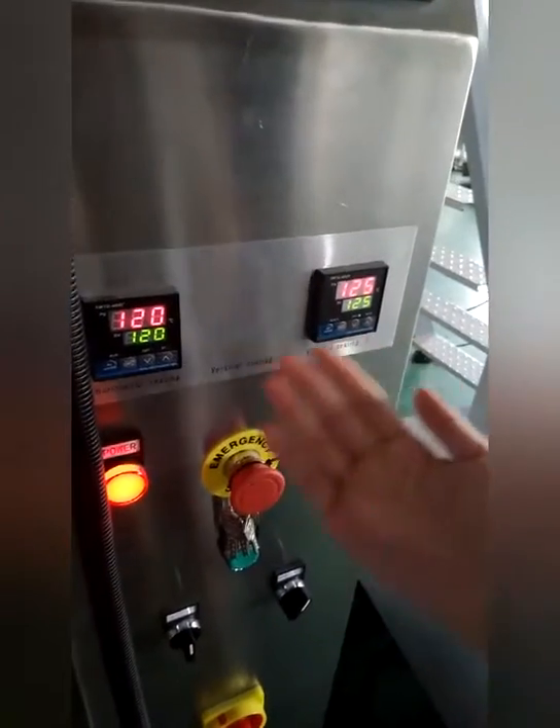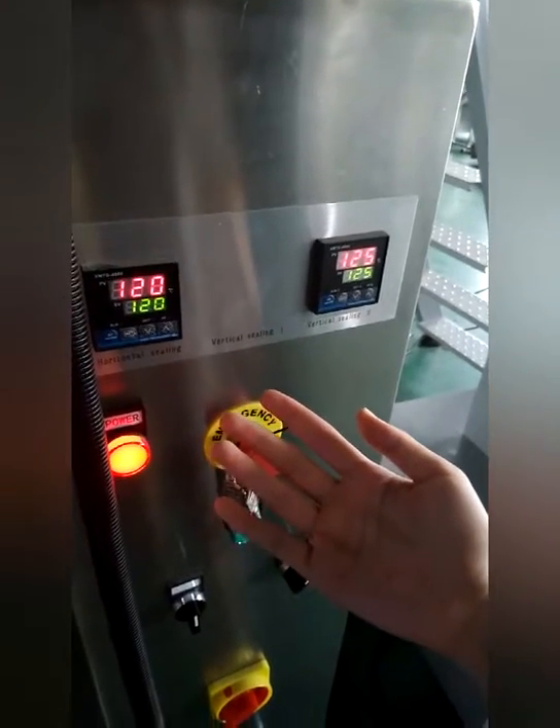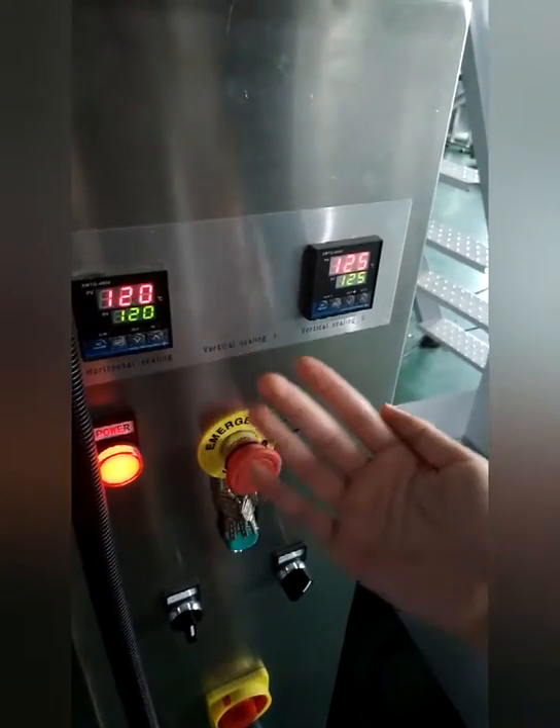This is the temperature control board. You can set the temperature according to different bag films.